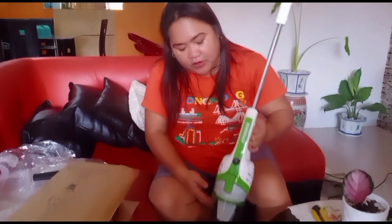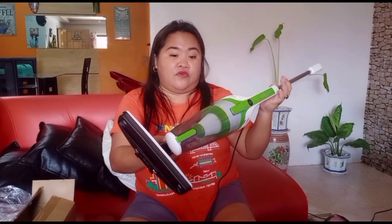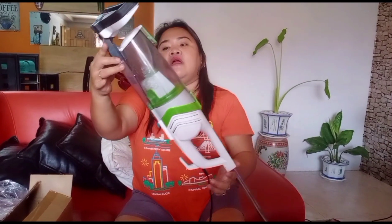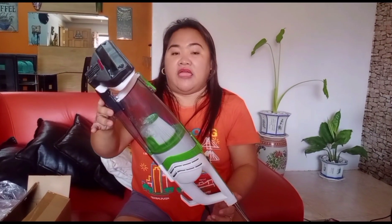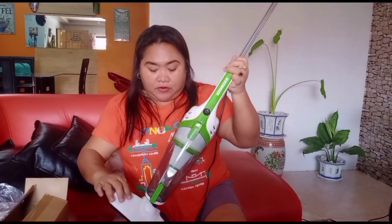So we are done cleaning and so far so good. My personal experience with the product is very effective. I can recommend this for home use — it can pick up dust and hair strands. And then for those who have pets at home, this is very advisable.